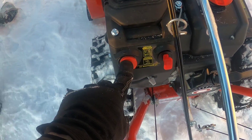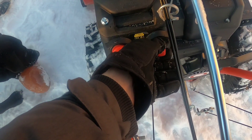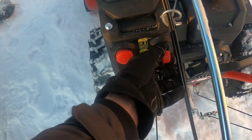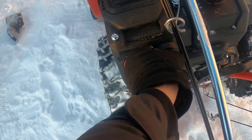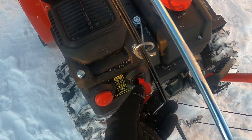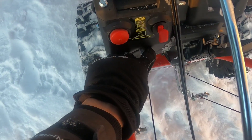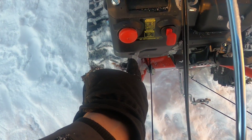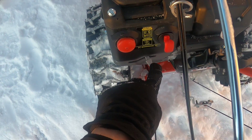We have the primer — that's three to five pumps as the instructions say. Here we have the key, which is not a real key; it doesn't turn or anything. Where it's at now is off, and in is on.